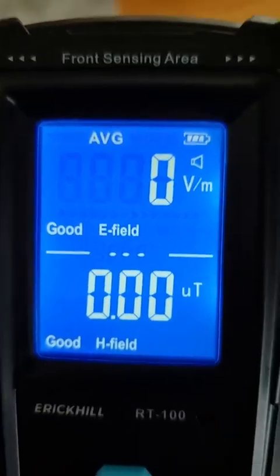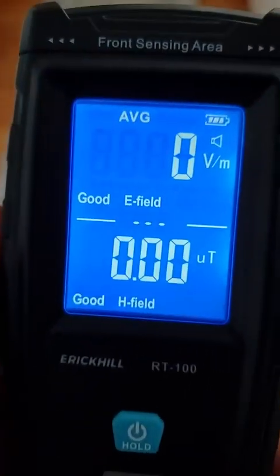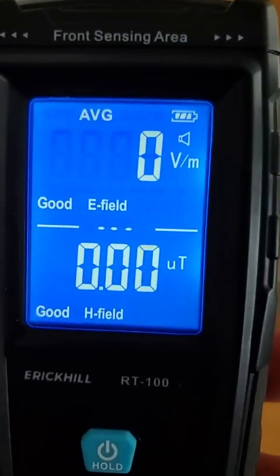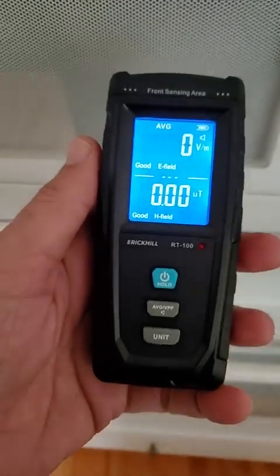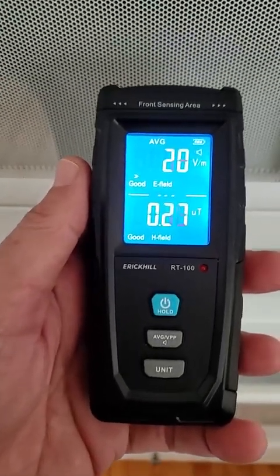This is a very interesting little meter to play with. I'm going to show you what happens when we put this on the microwave that's doing nothing. There we go — no problem here.